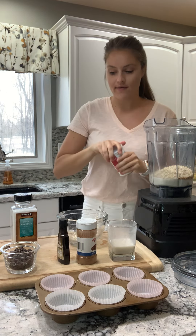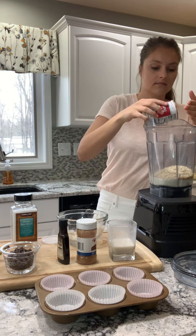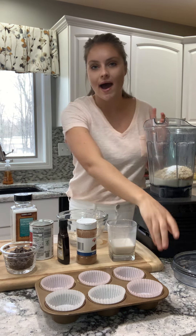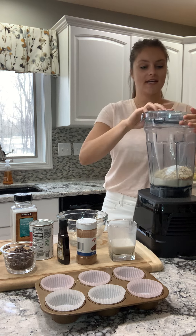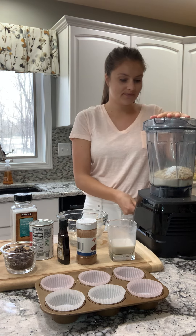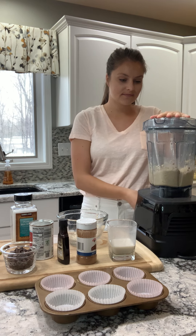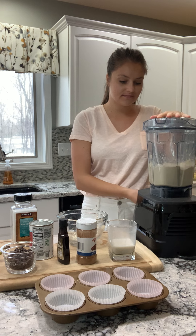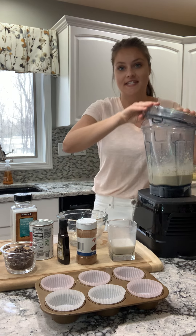And a little bit of baking powder. This is so easy, I just pop the lid on and blend these all together. It does all the work for me, so it's going to blend until smooth. That's it — it took 10 seconds.